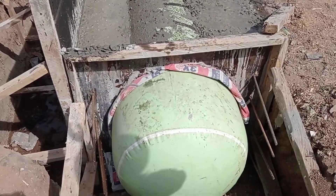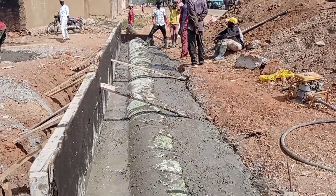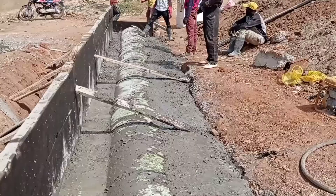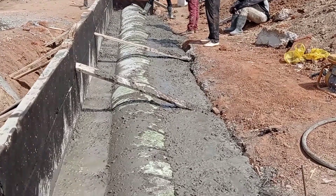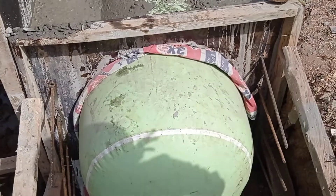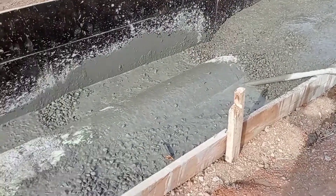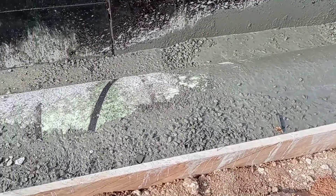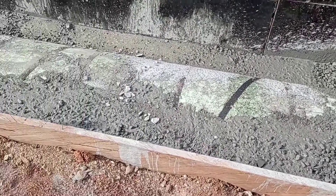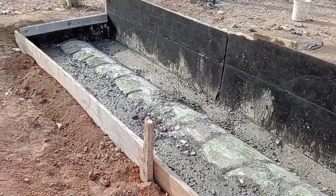We have placed the shuttering on one side, while on the other side we did not put the shuttering as it was not really required. This is also a good method — if you have enough space you can put shuttering, otherwise you can leave it.